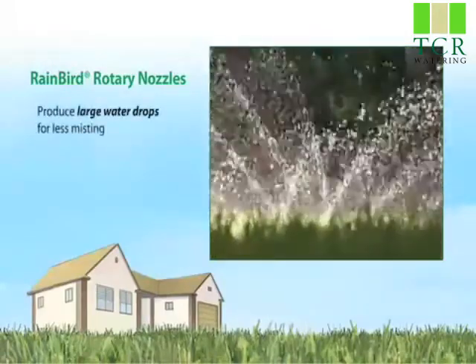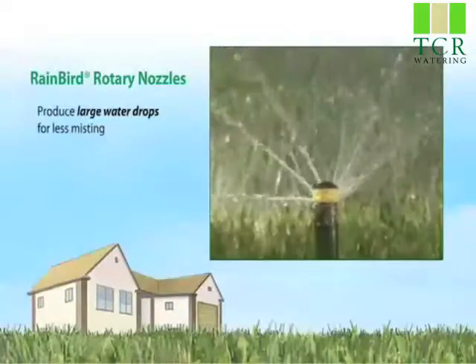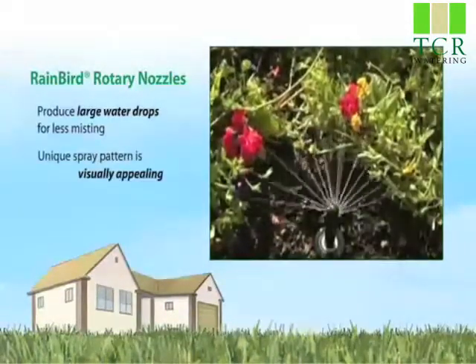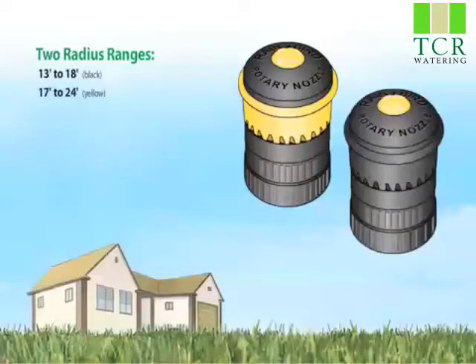Because of their highly efficient design, Rainbird Rotary Nozzles compared with conventional nozzles are able to reduce required materials and system complexity. Less materials means money saved and less time spent on installation.